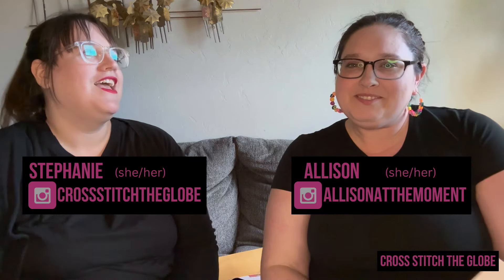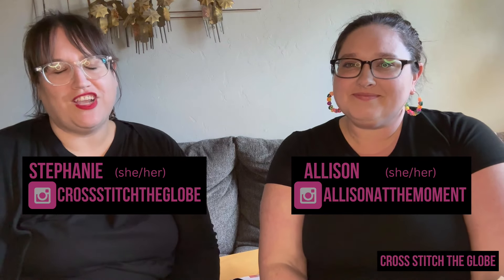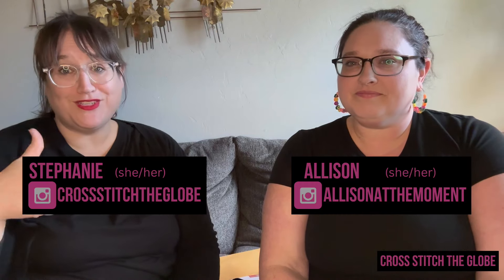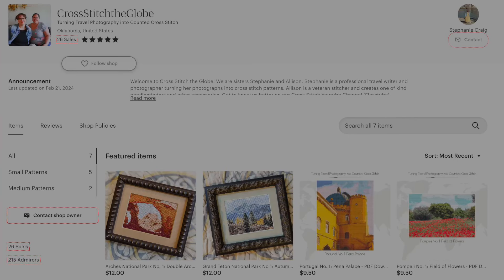Hi and welcome to Philosophy of University episode 10. I'm Stephanie, I'm Alison, and we run the cross stitch channel Cross Stitch the Globe, where we have three kinds of videos. Today is a tutorial — we do tutorials every Thursday that are designed for beginner stitchers. If you're an experienced stitcher and you're watching these videos, we love any extra tips or information you want to leave in the comments.